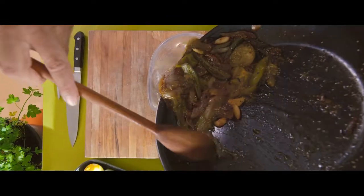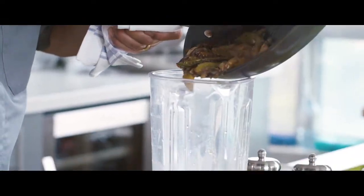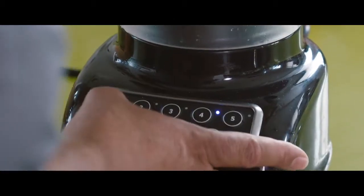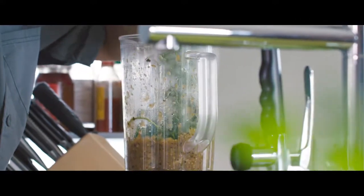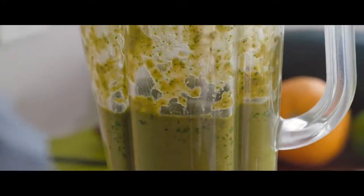Now we're going to remove our frying pan with our salsa verde ingredients from the oven. From there we're going to transfer them into a blender and get it started slowly on about a number four or five. We're going to add our cilantro, blend it for a further two minutes and check the seasoning. If you desire, add a pinch of salt and pepper.